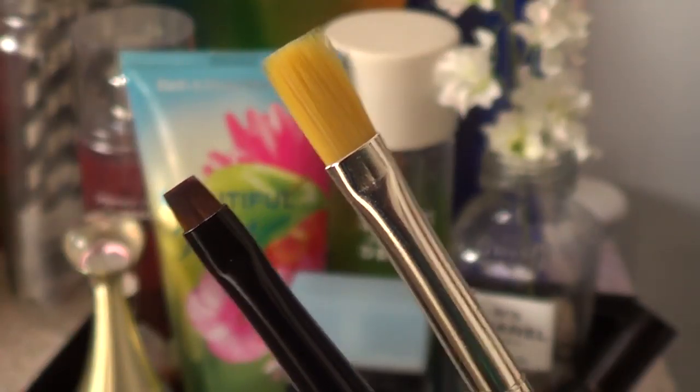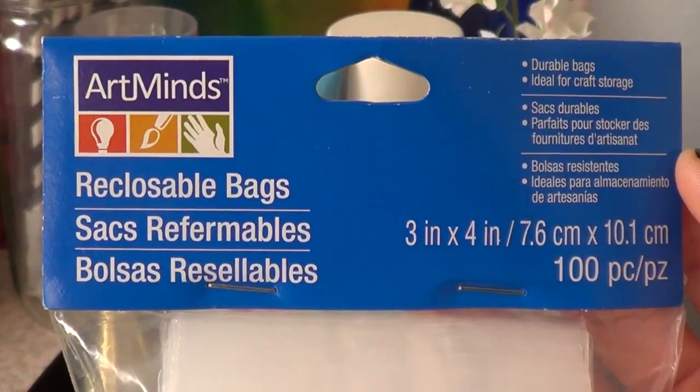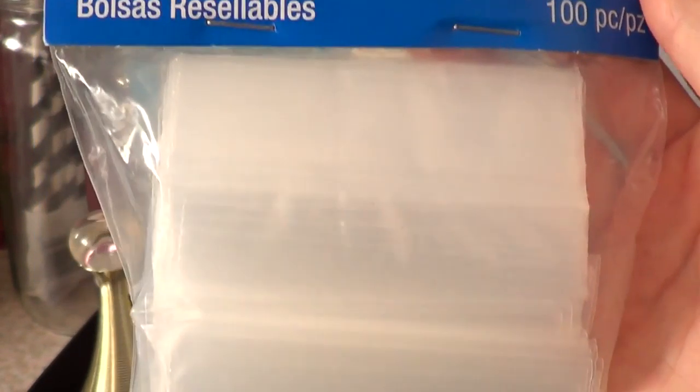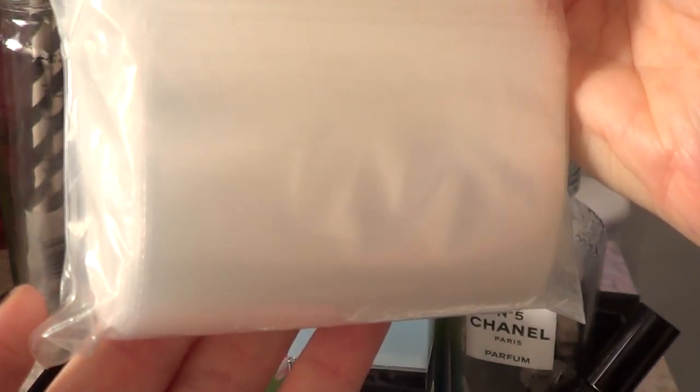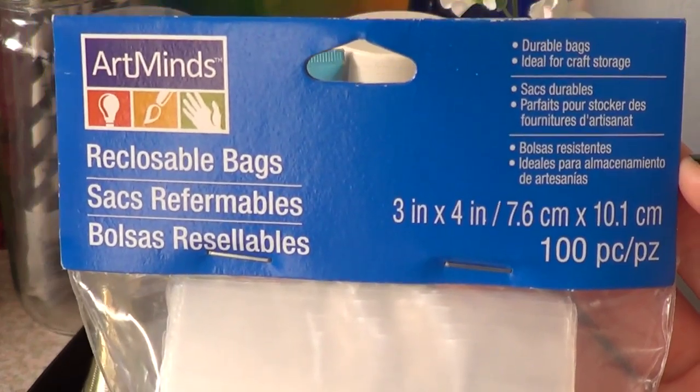Then I got these two brushes because it's always good to have these kinds of brushes. They were super affordable as well. Then I got these bags — they are like mini Ziploc bags. I've used them a few times already and they work and I love them and you get a bunch of them.